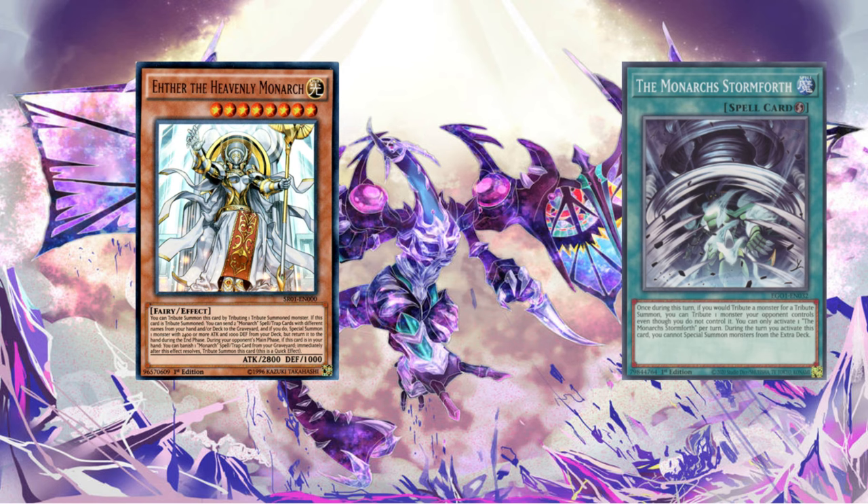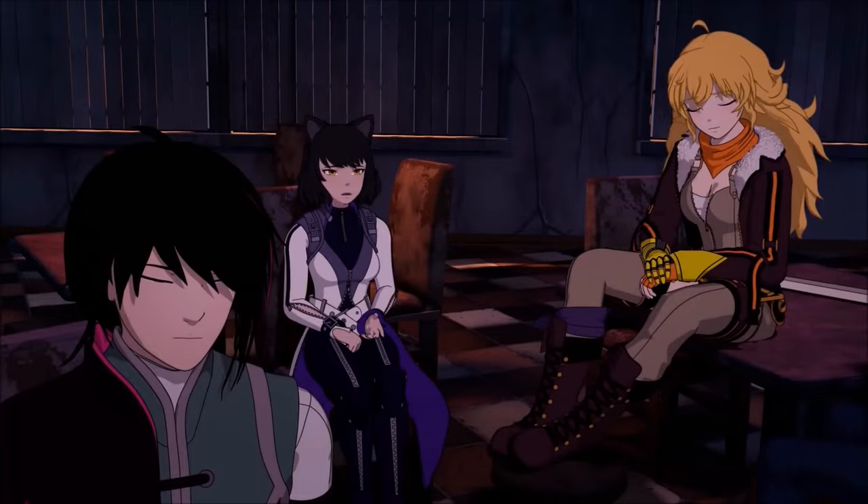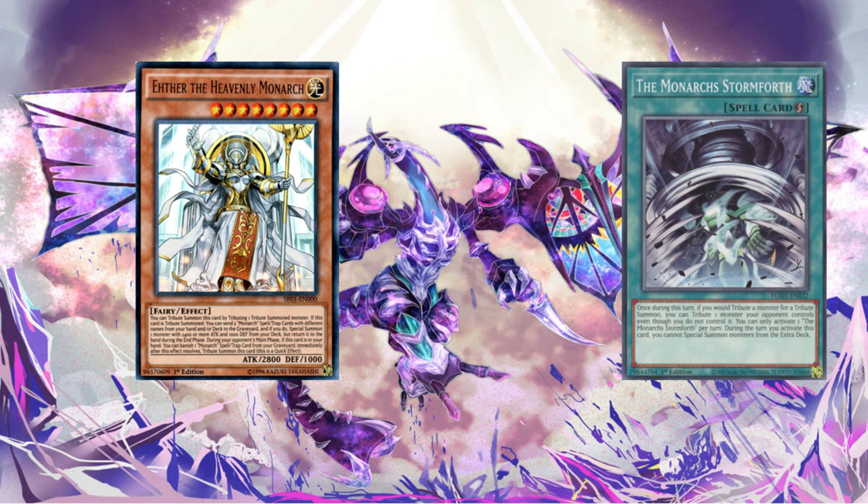Let's talk about an easy archetype to learn that teaches you, as a new player, tribute summoning — all its intricacies, all the ways to tribute summon, quick play, and all those matters. That archetype, as you can see in front of you, is Monarchs. You can get the Monarch structure deck quite cheap. If you just want to learn the basics of Yu-Gi-Oh! — the quick and simple interactions, get a wholesome view of the game, learn timing and everything — Monarchs is the deck to go to. I definitely recommend Monarchs for beginners or anyone getting familiar with Yu-Gi-Oh!